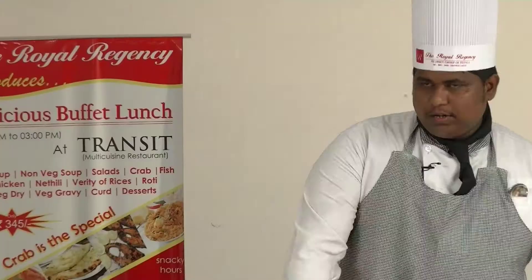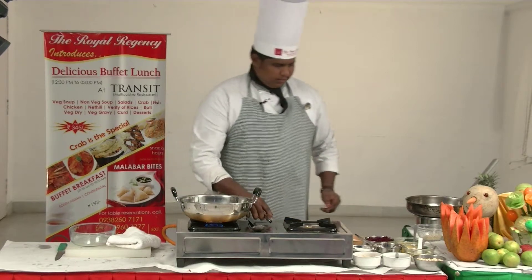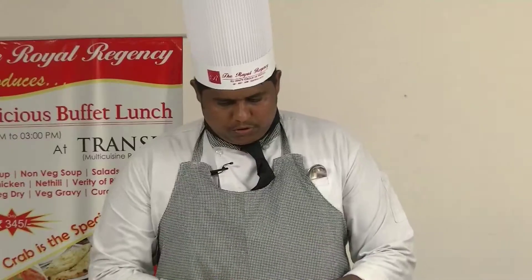I'm going to cut it like this. Cut it, cut it. 2 teaspoon, 2 teaspoon.